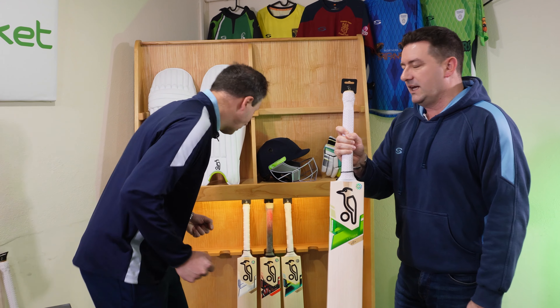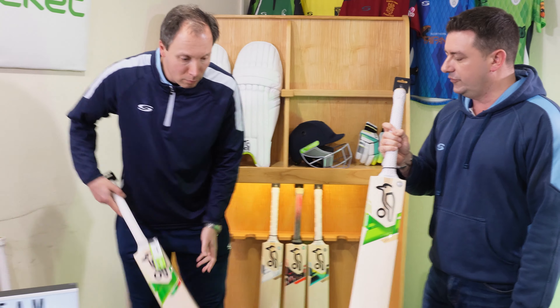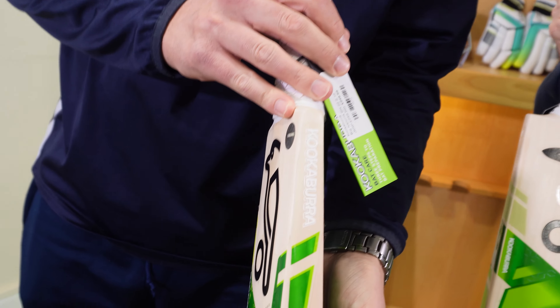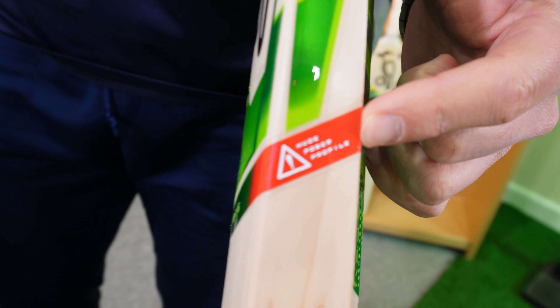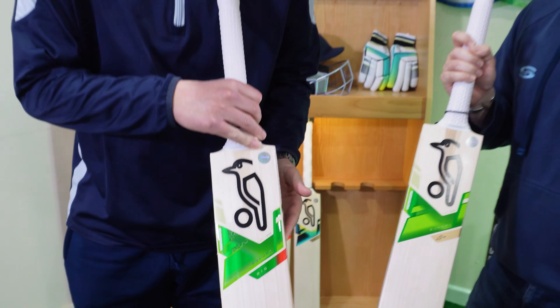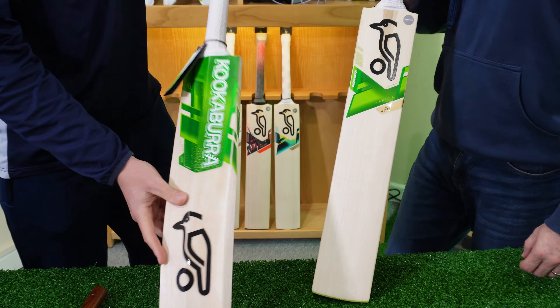The variations we should talk about: alongside the standard Kahuna range, we also have two different versions. For those big players who want to get out there, hit some big shots, score some big runs and clear the ropes, we have the big version.